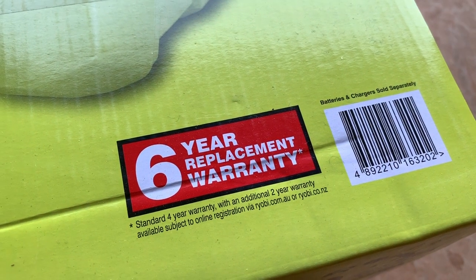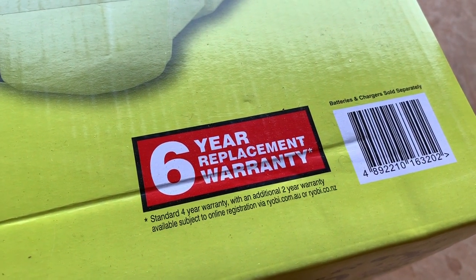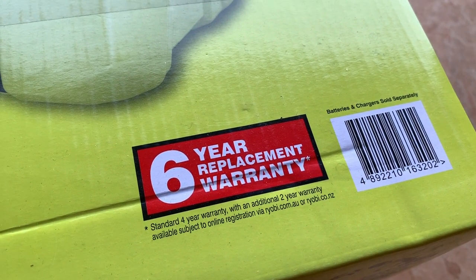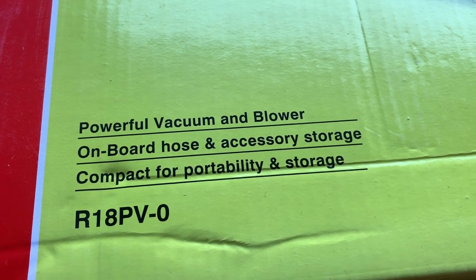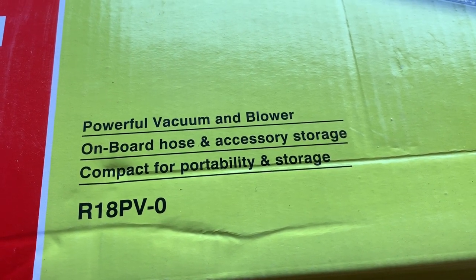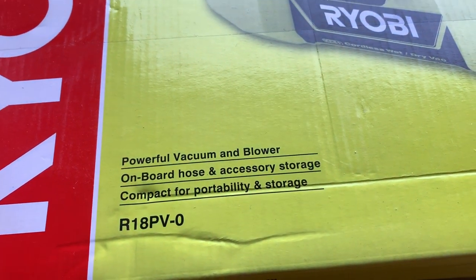This cleaner comes with a six-year replacement warranty, and I believe they do honour their warranty if there are any issues — I've never had any complaints. It says here: powerful vacuum and blower, on-board hose and accessory storage, compact for portability and storage, and that's the exact reason I got it.